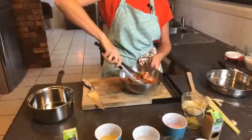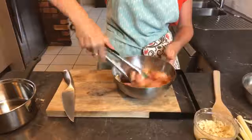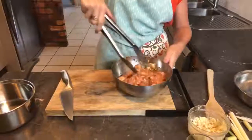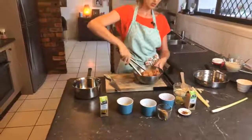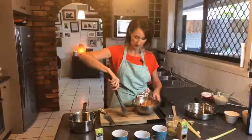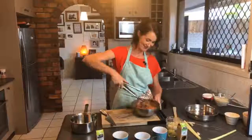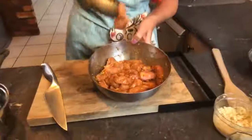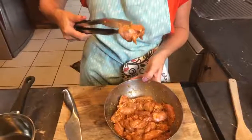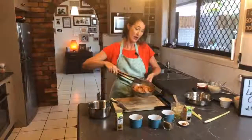We just want to marinate the chicken while we move on to the next step — we don't need to marinate it for long. You could also pre-marinate and freeze it at this stage if you wanted to prep ahead. The chicken is diced into bite-size pieces. Mix it up and pop it to the side.